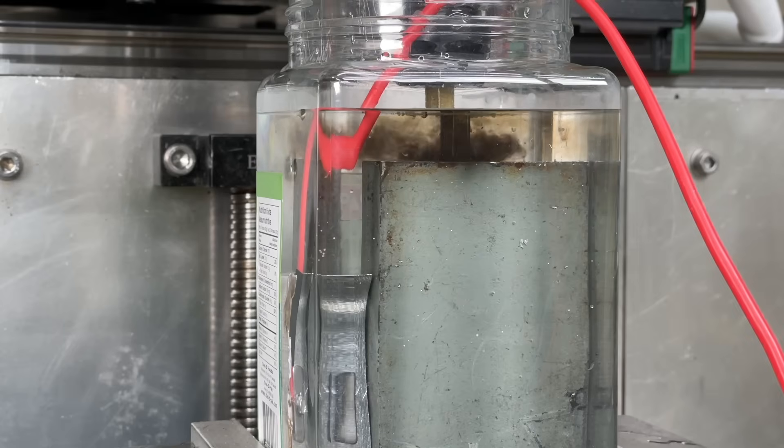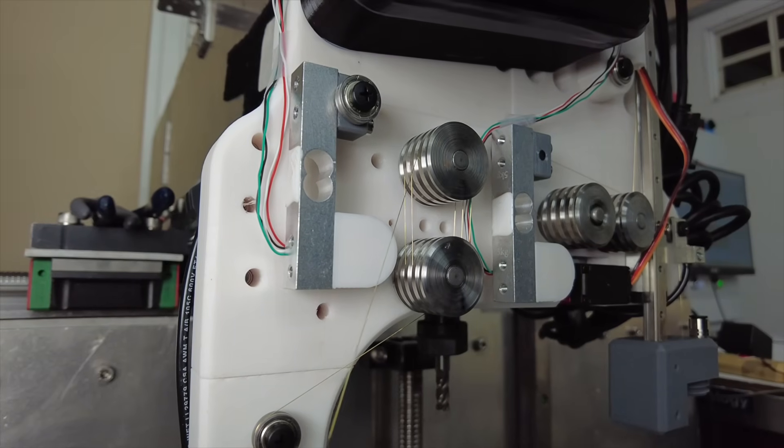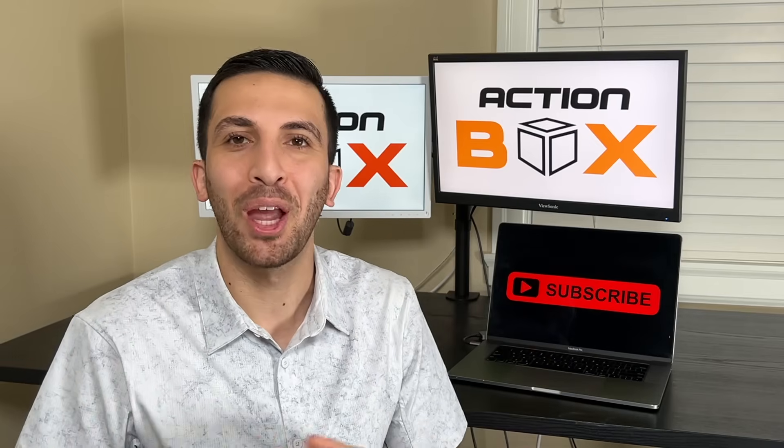Last week we built a DIY EDM machine and today we're building a DIY wire EDM attachment for our CNC machine because it's COVID and we have nothing better to do.